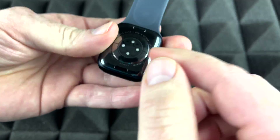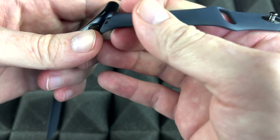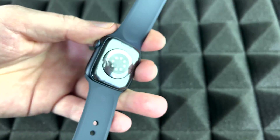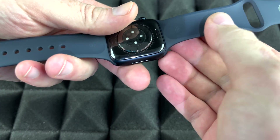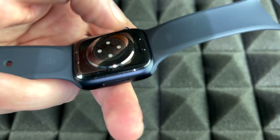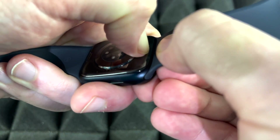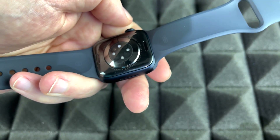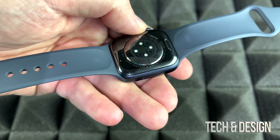To remove the band you have to press the button on the back. Now let's place the other band on top — just slide it in, make sure it's nice and tight, and it's locked. To take a band off, press the button on the back with your nail and slide it out. That's the only way to remove it. There are two buttons, and this applies to any Apple Watch.